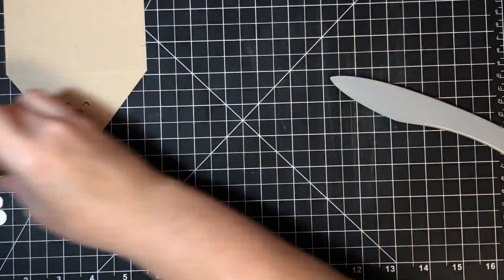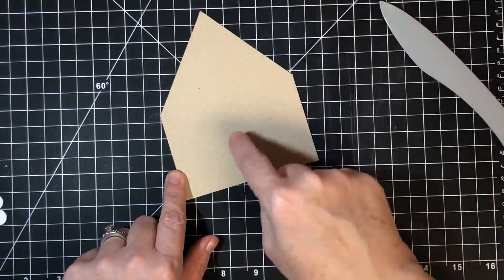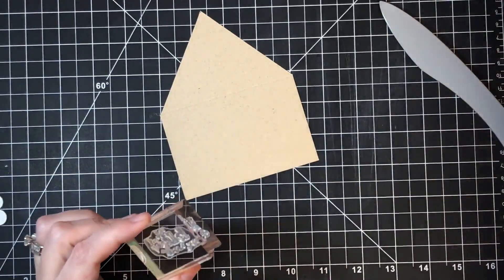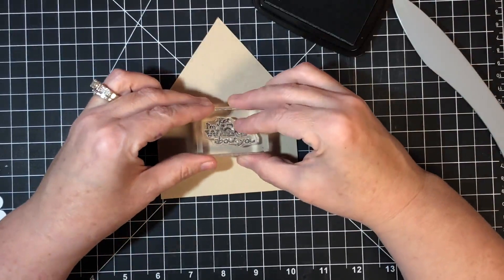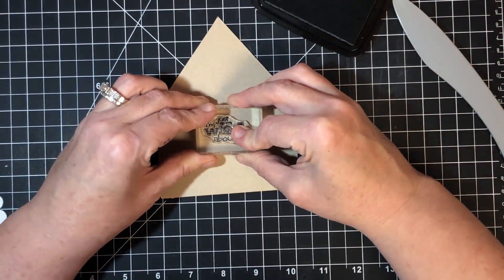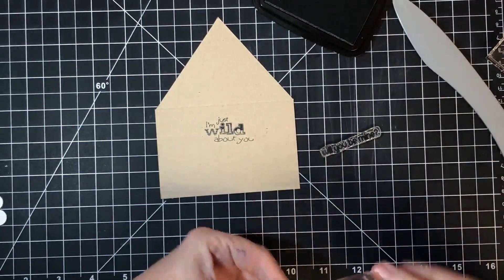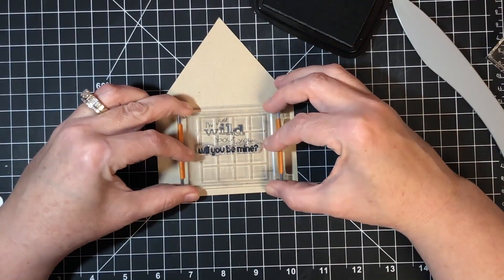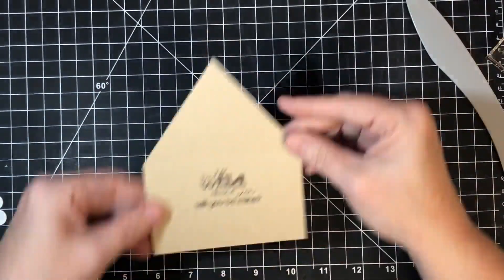Before assembly, I want to stamp something inside so when the recipient opens it they'll have a sentiment. From Trixie's Valentine I'm using 'I'm Just Wild About You' — stamp that near the top so it hides behind his nose — and 'Will You Be Mine' right underneath.